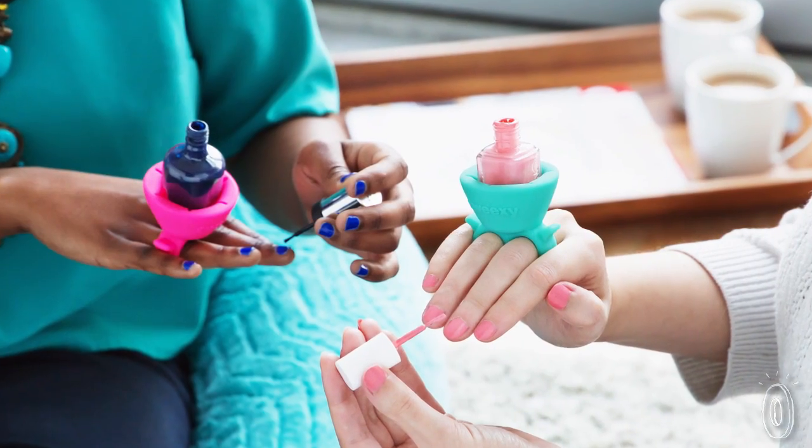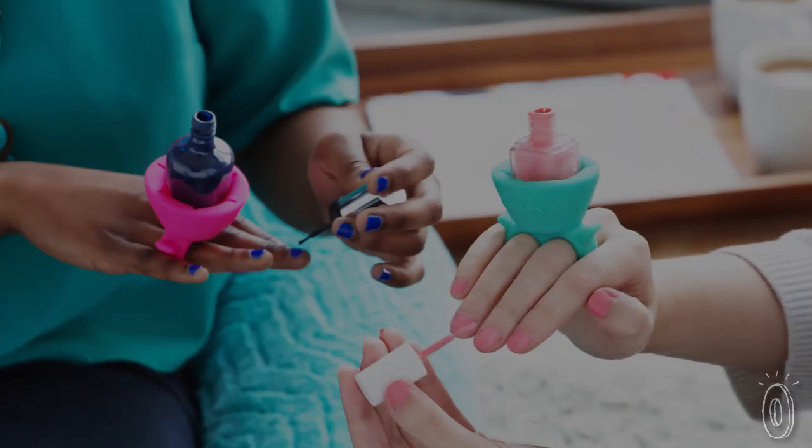She went into full panic mode — she had a bottle between her knees, her nails were wet, and she just had nowhere to go with sand flying everywhere. And we thought if she had a wearable nail polish bottle holder like Tweaksie, she would have just stood up and everything would have been fine. So the wheels began to turn and we started designing Tweaksie.